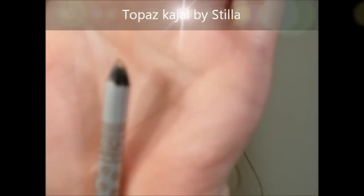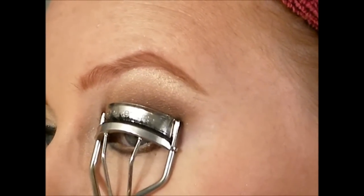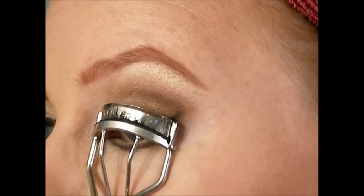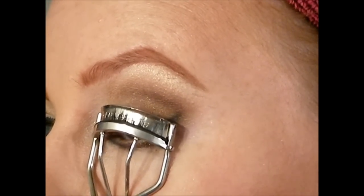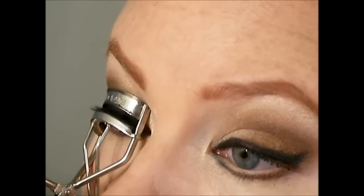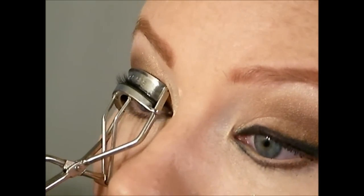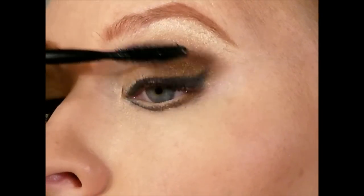For the lower lash line, I used a nude colored pencil. Then I curled my lashes — a very important step. I like to squeeze and work the curler all the way down my lashes to really give it a nice curl, keeping working it down the lash line so it doesn't look like just one bent eyelash.